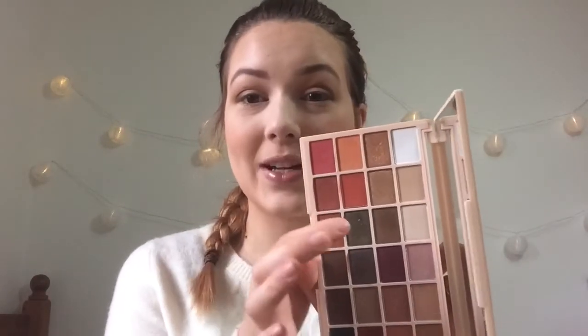I'm going to go in again with the Cup of Tea and Pancakes brush and just blend out the edge. Then I'm going to go back in with Mug Cake again and start building up that color on the outer corner. I'm quite happy with that — I'm just going to blend out the edge again. Then I'm going to copy that on this side, go in with my finger and Pine Tree, and start pressing that into my lid.